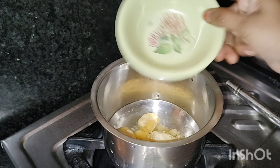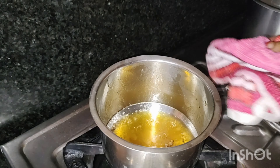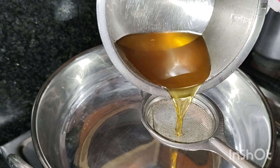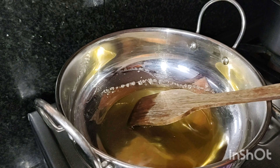Now let's put a little powder in it and mix it with the water. Let's filter it to remove any impurities.